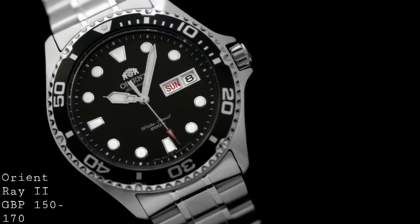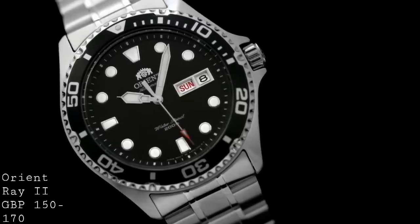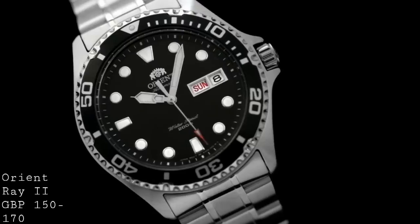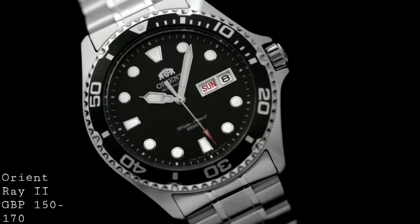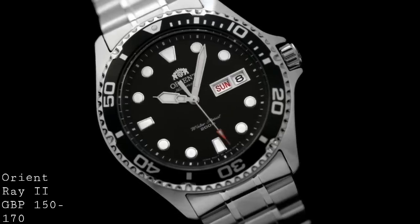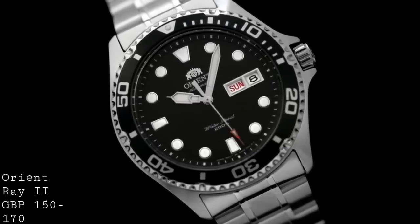The dial very much follows this traditional style, where you can have it in black or in sunburst blue, though a number of other variants have been seen. There is also the Raven version in PVD black, with a black dial and black bezel. The sunburst blue is usually a favourite because it catches the light beautifully, but if you want something more classical the black is always an option. The indices are very well applied, albeit with a quite rounded form, and are applied with a metal rim which gives them a very luxurious feel on the surface of the dial, matching the hands which are really unique to this watch.